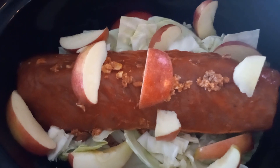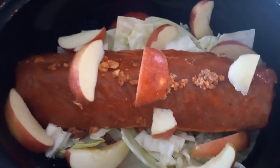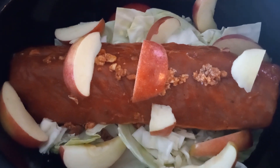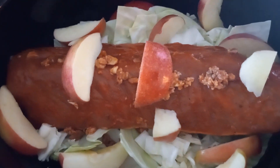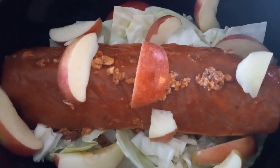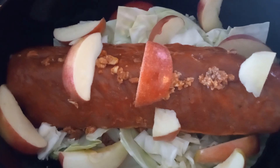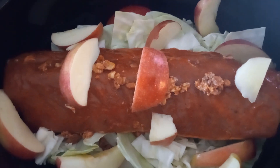That's pretty much it — you just put all the ingredients together like that. You can add additional seasoning if you want. You don't have to add apples if you don't want to, or you can make it your own recipe. Cook it for six hours on high, or you can cook it on low for longer — however you want to do it. I normally cook it on a low setting, but I started late today so I'm going to do it on the high setting. Stay tuned for part two.